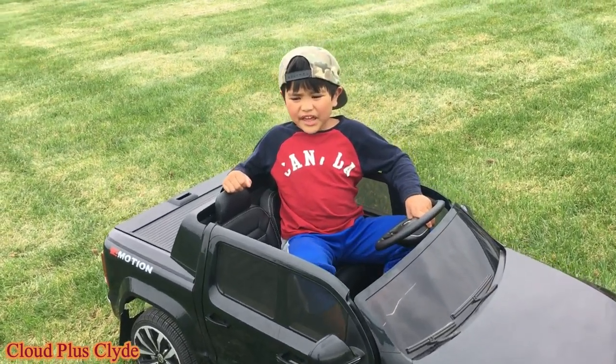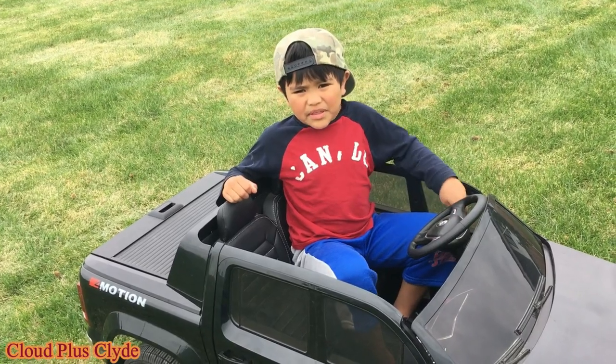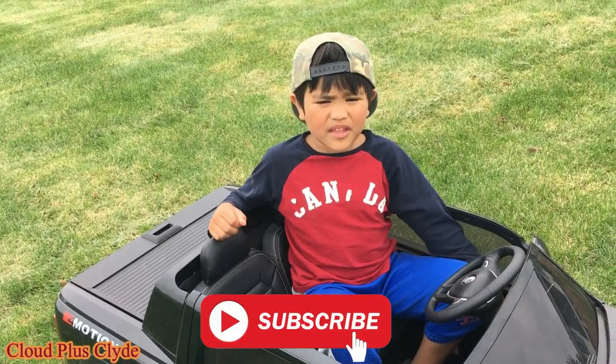Hi guys! Today we're going to test out my car in the grass and on the hill. Before we start, please subscribe and give us a thumbs up. Now let's get started.